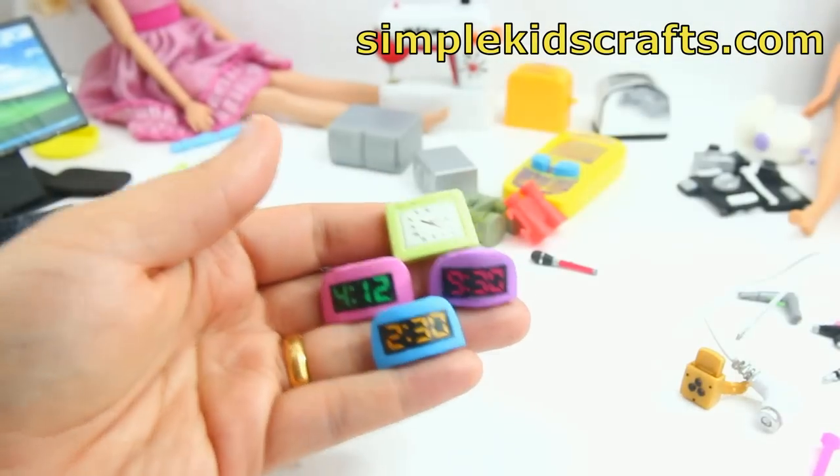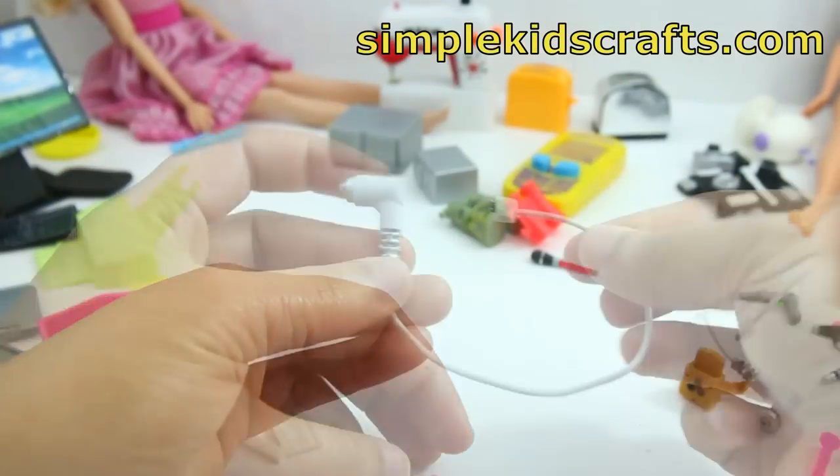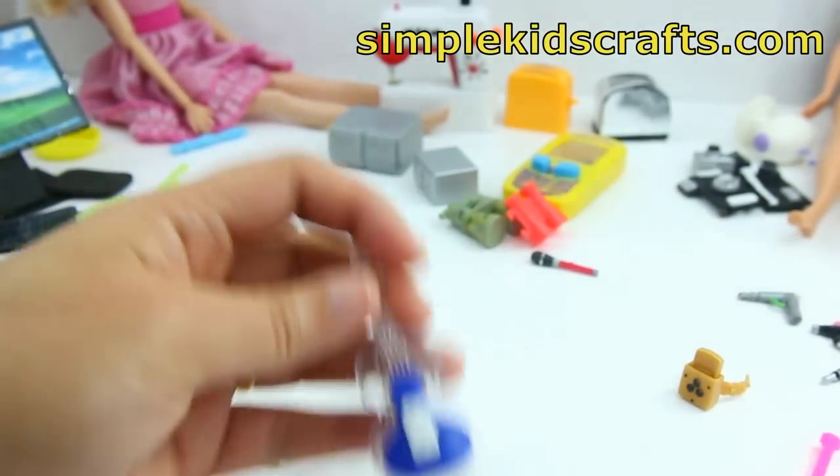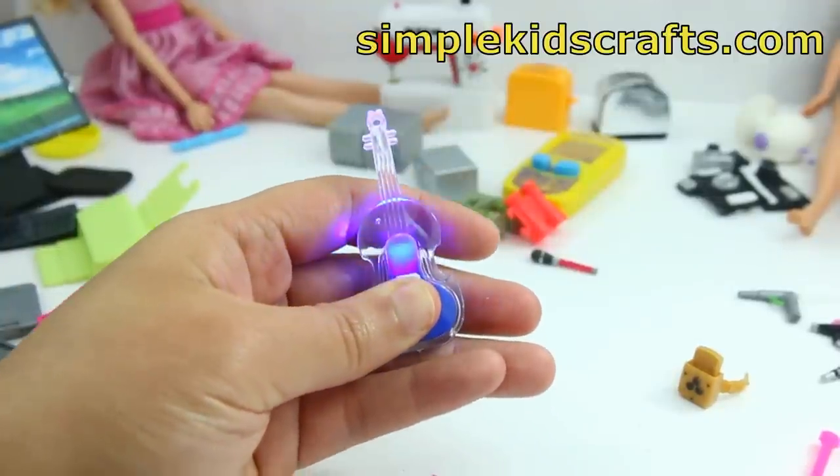These are alarm clocks that I made using foam paper. This is a hair dryer that I made using a plug, and this is a little violin that has a little light and it lights up — it's one of those accessories that came with my dolls.